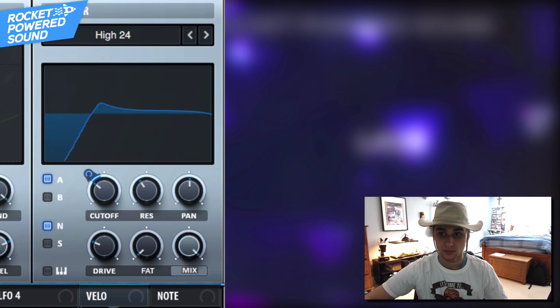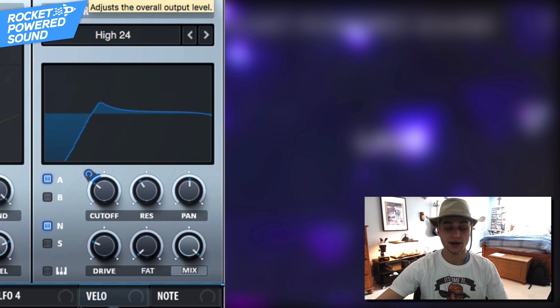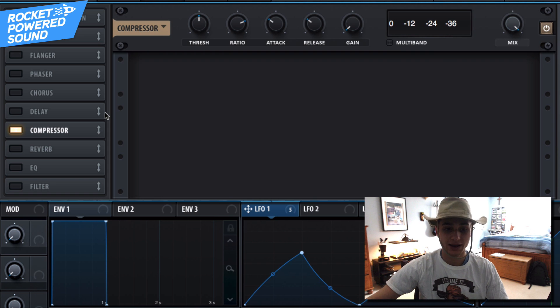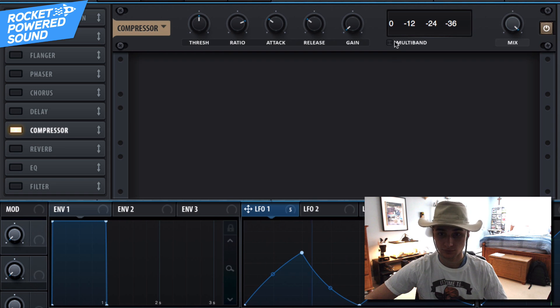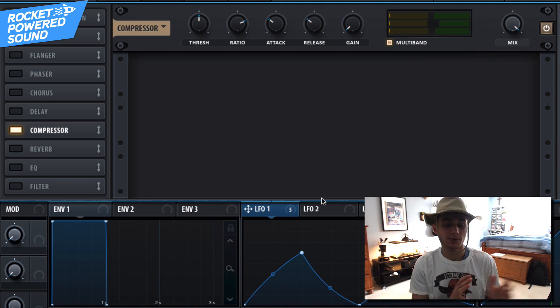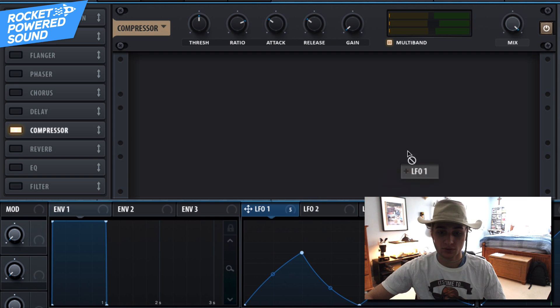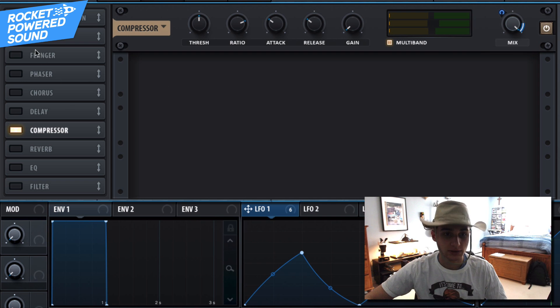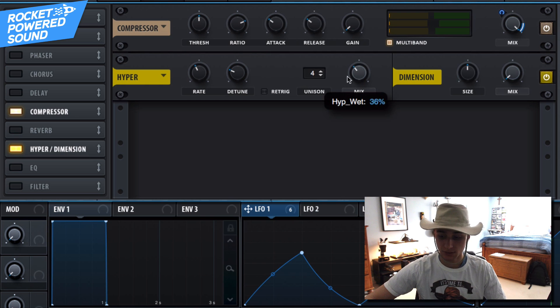It's very quiet, so go into the effects section to begin enhancing the sound. Turn on the compressor and turn on Multiband — that sounds beautiful. By modulating the mix with LFO number one and moving it down, it starts to create a subtle but effective vocal-ish effect, almost like it's processing through a double notch filter.